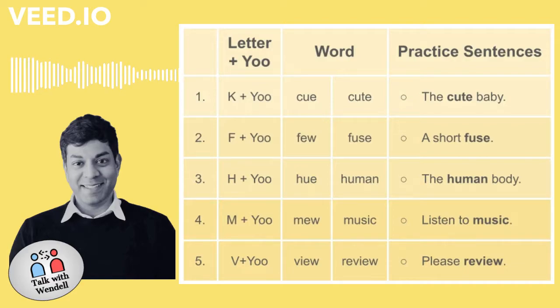Number two. F plus U. Few. Fuse. A short fuse.